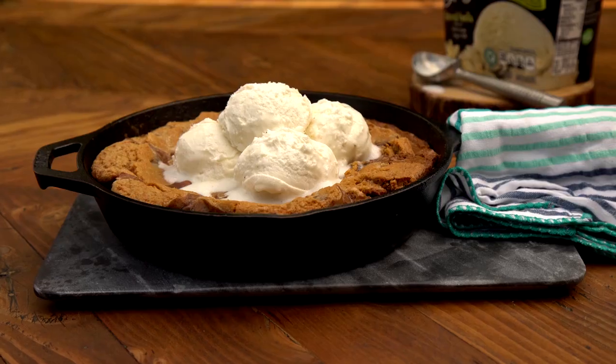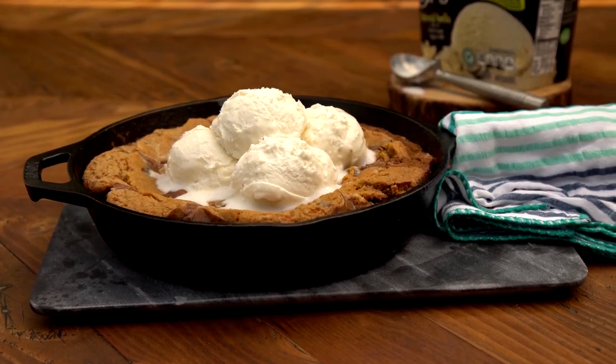Today I'm grilling dessert — chocolate chip cookies and brownies all in a skillet. I put some ice cream on top and it's glorious. I'll show you how.